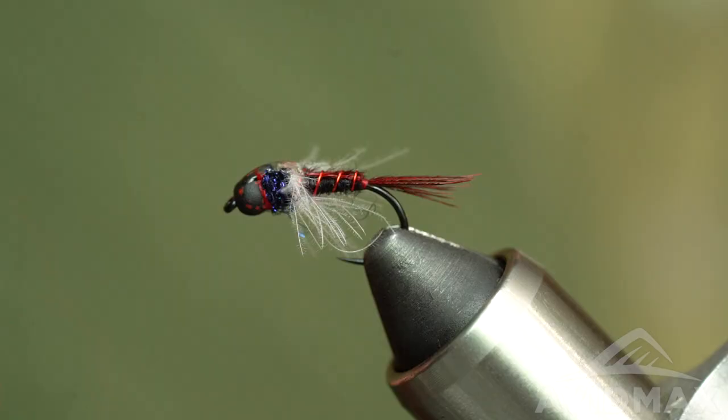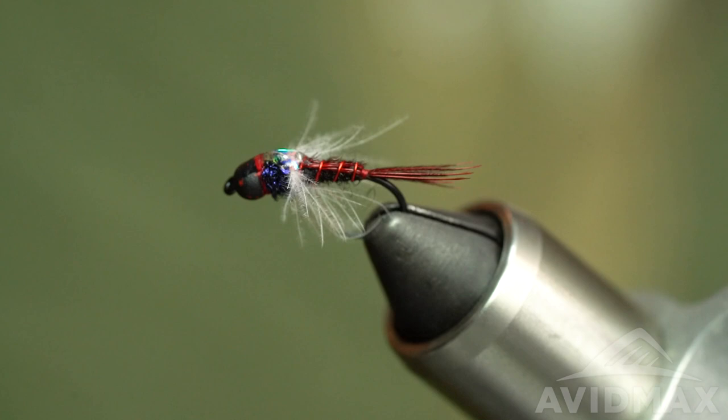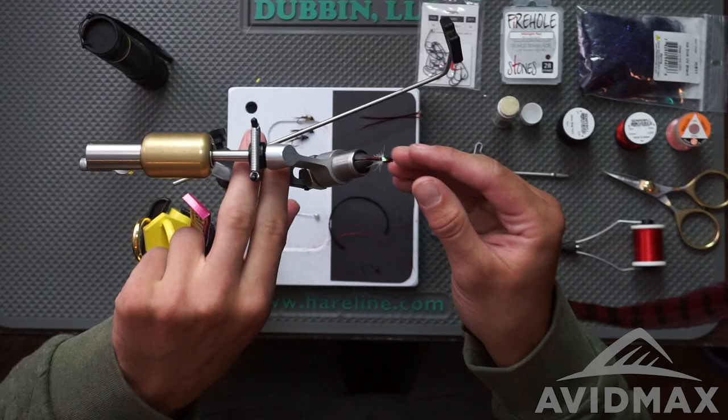Today we're going with the black. As you can see on the vise, this pattern is all about contrast between red, black, and white, with a little pop of color on that tinsel back we've got going on there. So let's get it started.